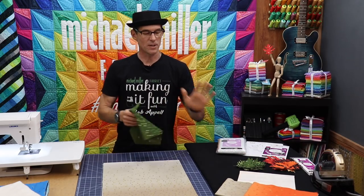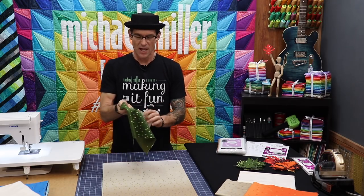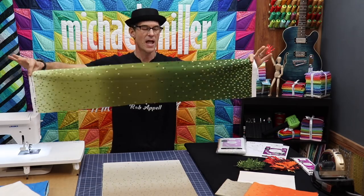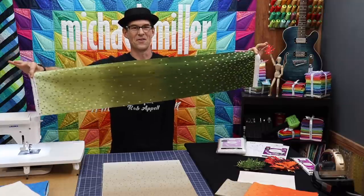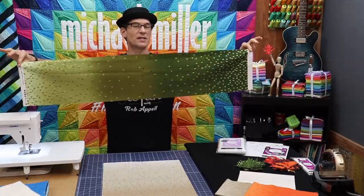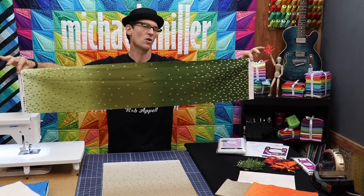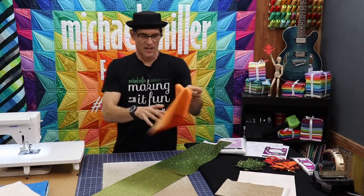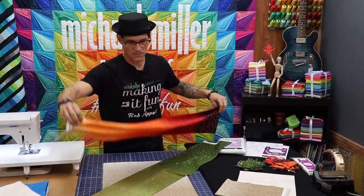We're going to be using three different colors: the tan or sand color for the background, then the beautiful olive color, and the orange. One of the things I love about our new ombres — other than those metallic triangles on there that are awesome — is the way that the fabric, holding selvedge to selvedge, has an entire gradation of all those different colors going all the way across instead of doubling back at the fold. With our green and orange color, we're going to use these to make some really simple fall leaves.